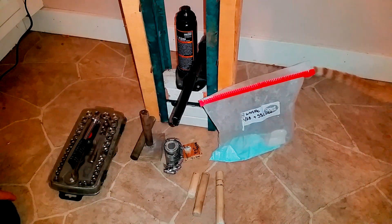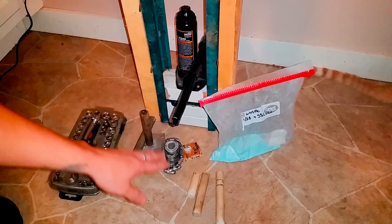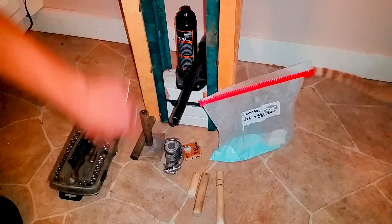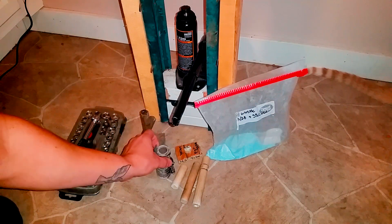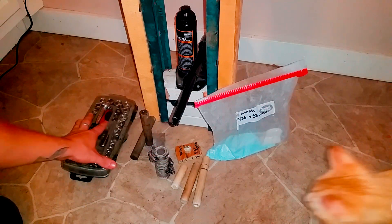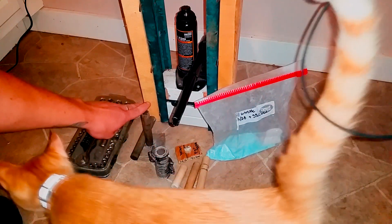Okay, whistle rockets. Where do I start? There's a lot to get into. I'm going to walk you through what I know about the presses — well, this is a hydraulic press — but your tooling, your fuel, other tools you can use, stuff you're going to need, and what not to use.